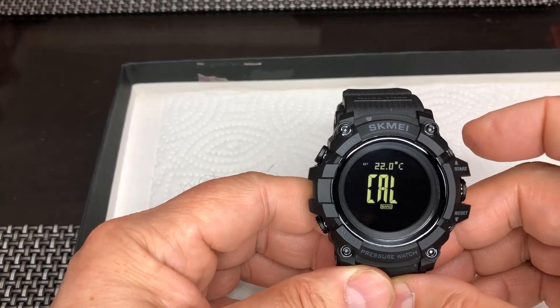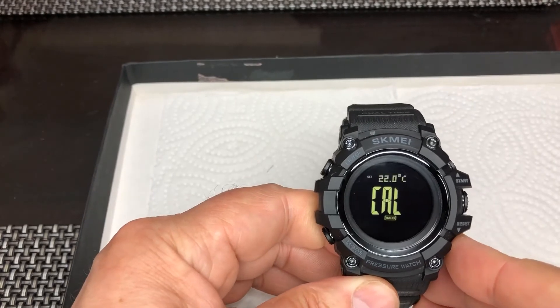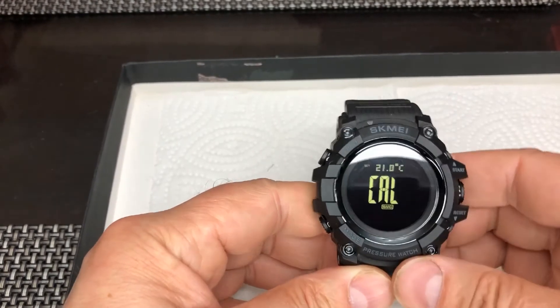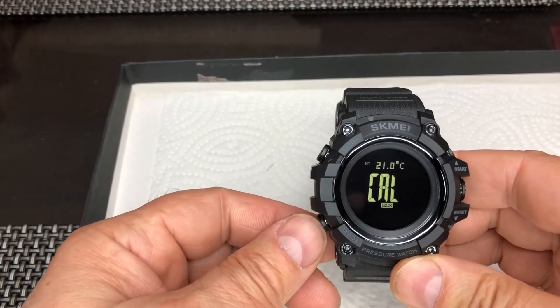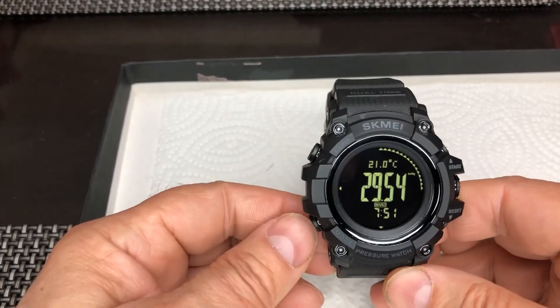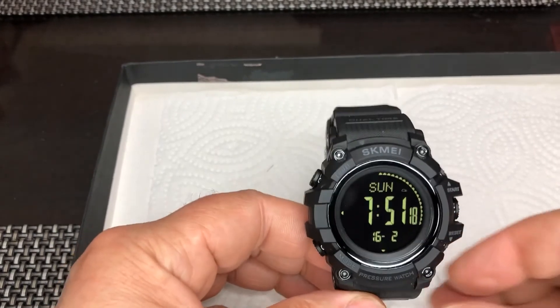There you go — see, it shows 22 now. We need to lower it because it's 21 in my room, I know that. Okay, there it is. Then click on the bottom left button again and hold it — boom, there it is. Then click again and you're back in the home screen.